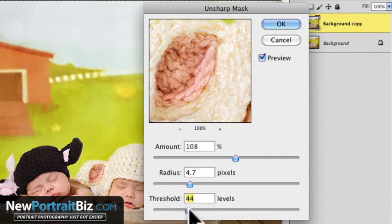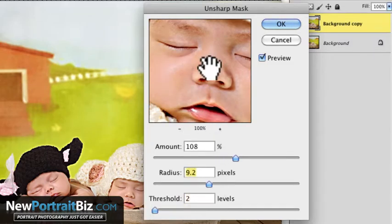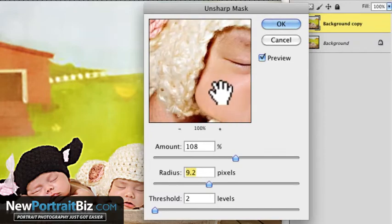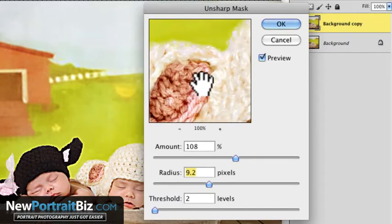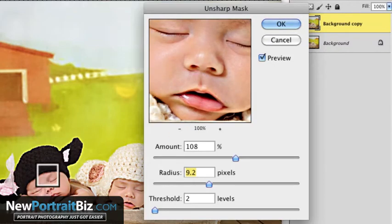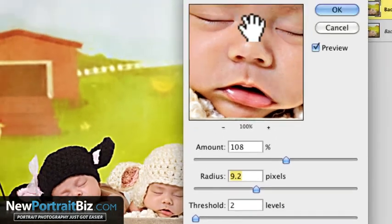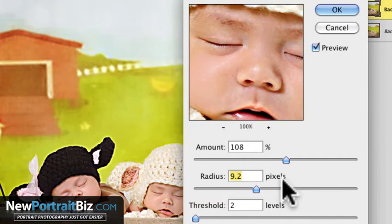See here, the threshold kind of softened it back out. I usually like to leave the threshold at 1 or 2. Then the radius — that's the other thing. You play with that and you'll get different ranges. You can see it's already super sharp now. That may be too much, and you can see it in your window as you're doing it. So I'm going to back this down and let's just make it an even 5, and I'll click OK.